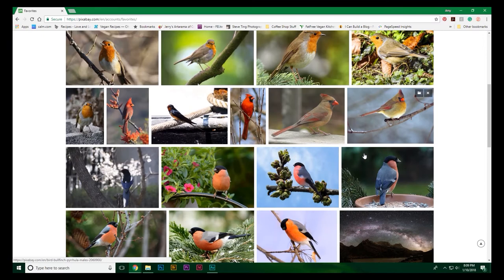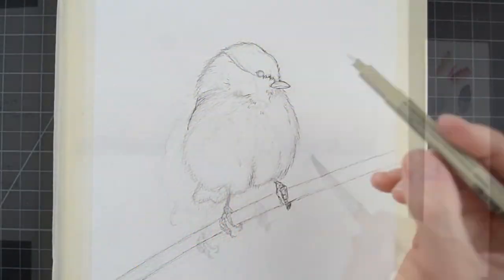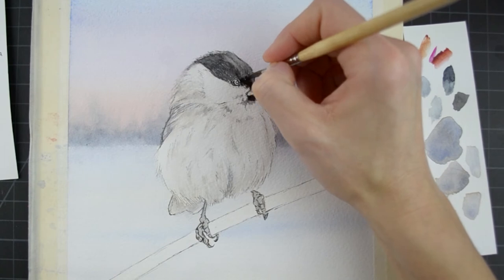I will talk about choosing reference photos, observing basic shapes, creating textured line work, adding a simple background, and then finally painting our subject — a cute black-capped chickadee.